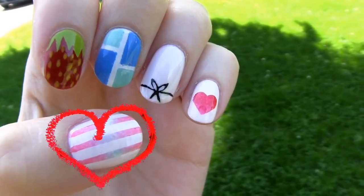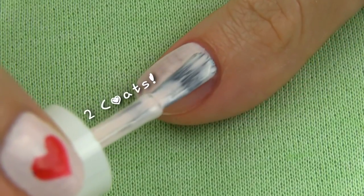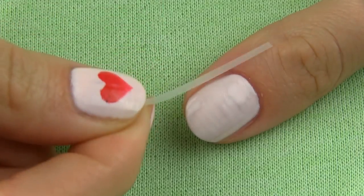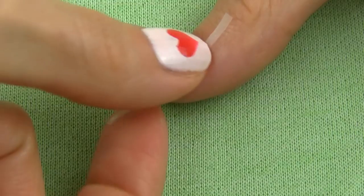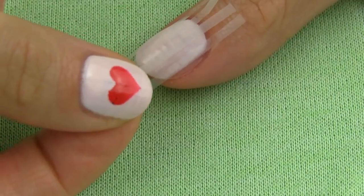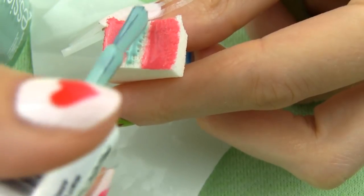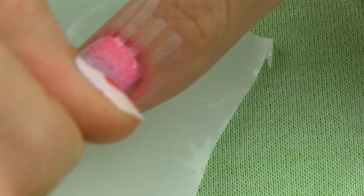Last but definitely not least is this pastel stripes design. It is so simple and easy to create but it looks absolutely adorable. Apply two coats of light pink to begin with. Cut four fairly narrow stripes of Scotch tape and stick them along the nail so that the stripes are parallel to one another. Make sure that the spaces between them are of similar width — I like to stick the two side stripes first and then the middle ones. I am creating the gradient stripes using pink and minty green polish. For a gradient effect, apply these colors on a piece of a beauty sponge, then tap it on the nail covering the whole surface, and quickly remove the tape stripes.